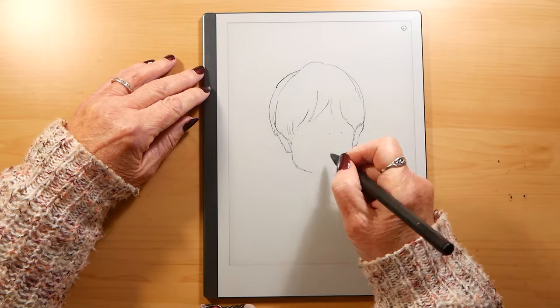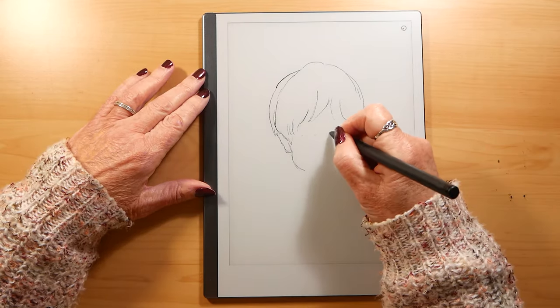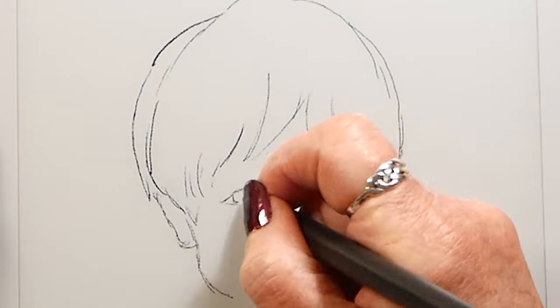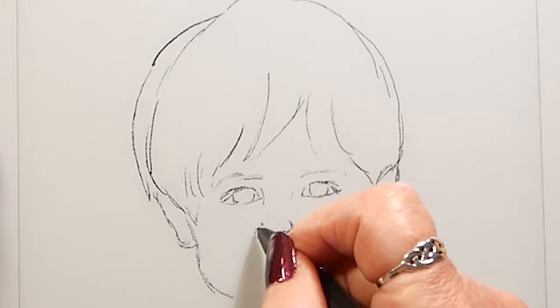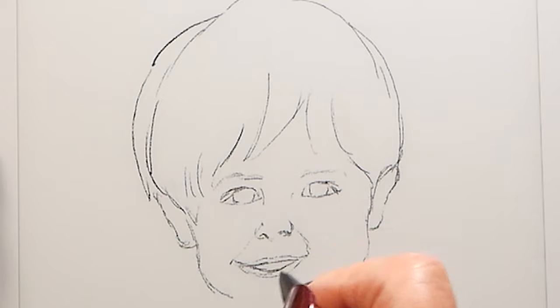Now this picture that I'm doing here I actually did as a pencil sketch in video number 42 of mine. If you want to look back and see the difference of doing it with the tablet versus doing it as a pencil sketch, then you can.